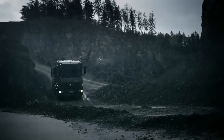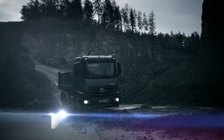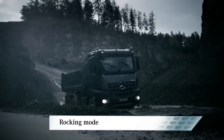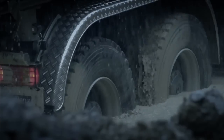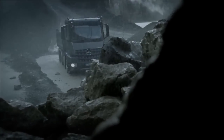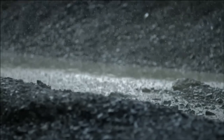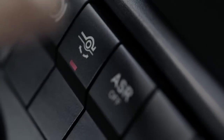Ready to rock. The unique rocking mode plays a large part in helping to free vehicles that get stuck in difficult terrain. In many cases, the need for towing can be avoided altogether. It just takes the push of a button to activate the rocking mode.